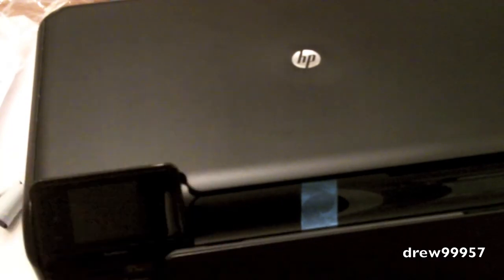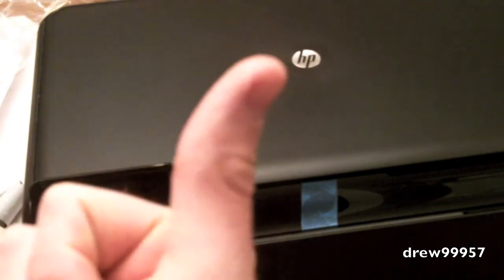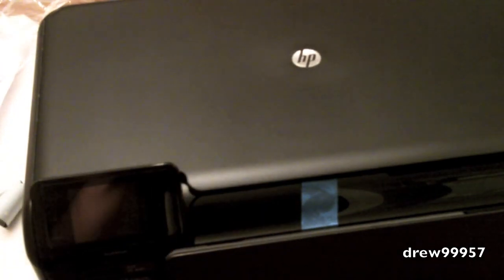Thanks a lot for watching the unboxing of the HP PhotoSmart printer. Again, all the numbers will be up there because I'm not going to sit here and say it because it's really long. But thanks a lot for watching the unboxing. Follow us on Twitter. Go ahead and subscribe right up there. Give this video a thumbs up and we'll catch you all later. Y'all take care and have a good one. Thanks a lot for watching. Later.